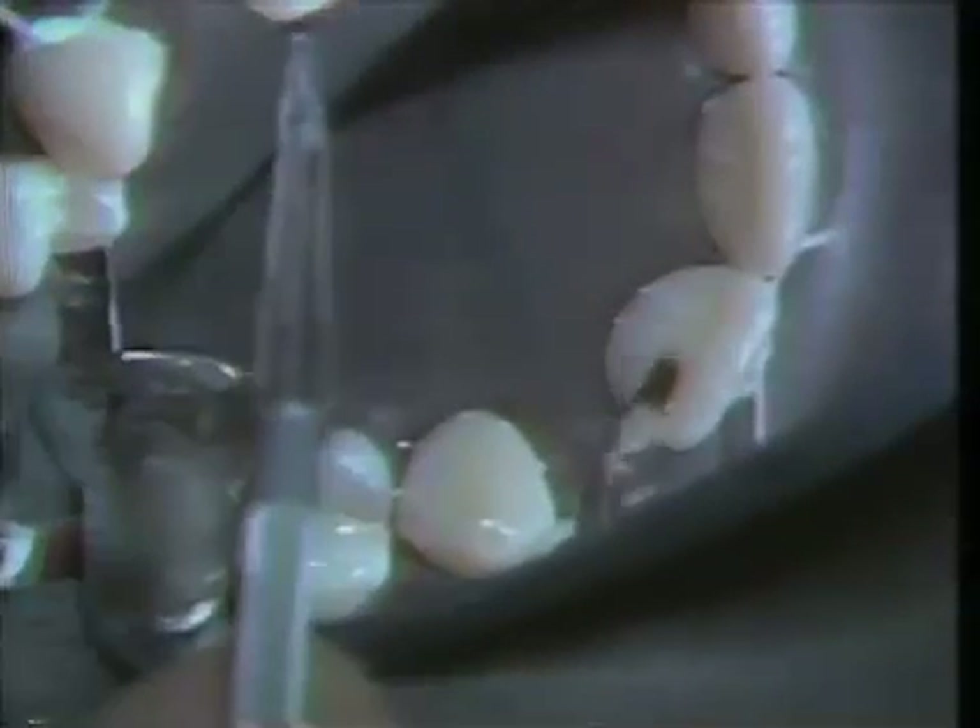This is another reason why it's important to have a rubber dam, because the phosphoric acid is irritating to the patient and the gum tissue.